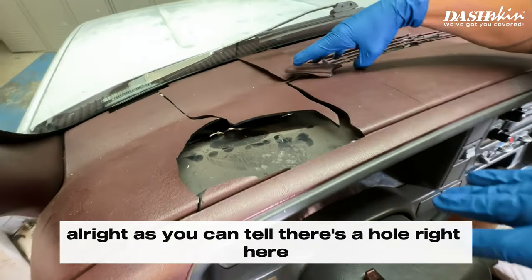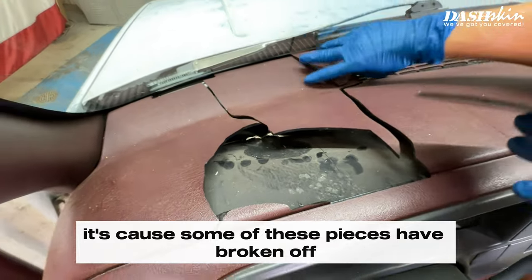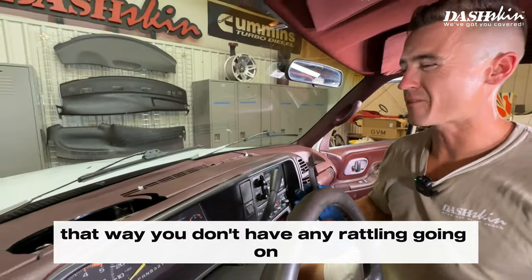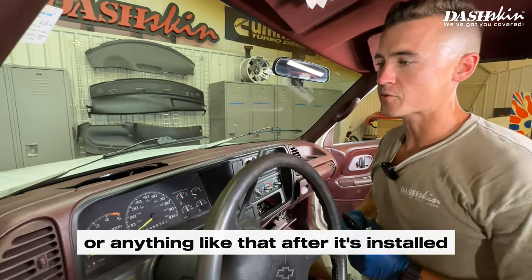As you can tell there's a hole right here because some of these pieces have broken off. So instead of trying to piece these back together, all we're going to do is remove them — that way you don't have any rattling going on or anything like that after it's installed.